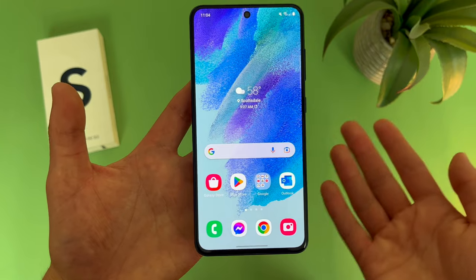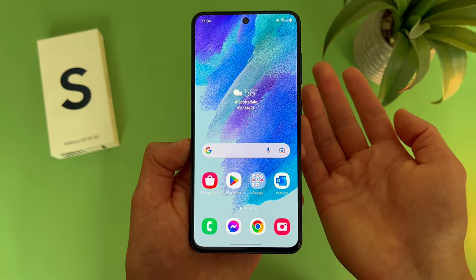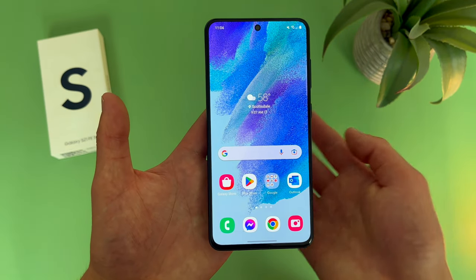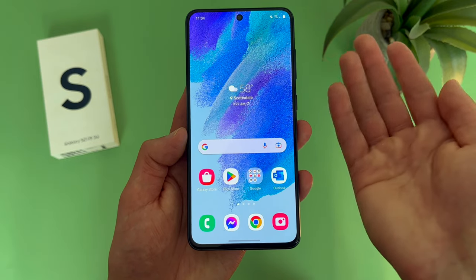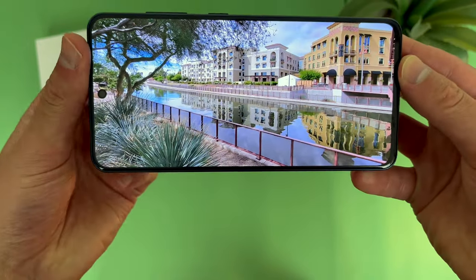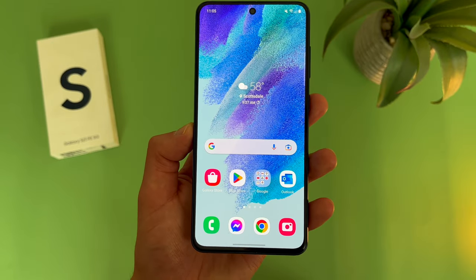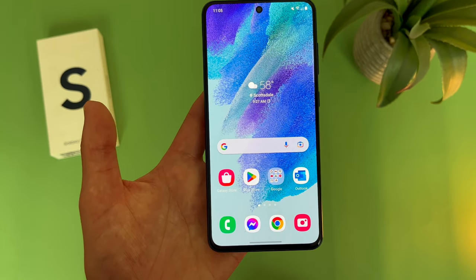Aside from that, really everything else about this display is great. The image quality is really good, and with the 20x9 aspect ratio, we're getting a decently tall and narrow form factor. If you're doing something like browsing the web or using social media, you'll be able to fit a decent amount of content on screen without having to scroll too much. And if you're in landscape mode watching videos or looking at photos, you're going to get a nice immersive experience — things are going to look more cinematic. So overall, if you are looking for a phone with a really good display, the Samsung Galaxy S21 FE is going to be a great choice.